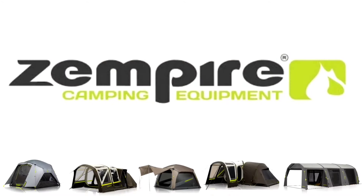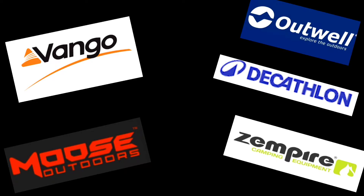Maybe someday I'll have one on the channel. If Zempire is watching this — you've got to put more content out about those style tents if you ever want to sell them. Not many people are going to invest that kind of money in a tent that they can only watch three videos about.